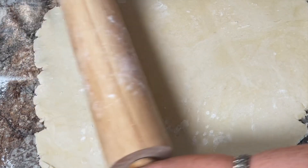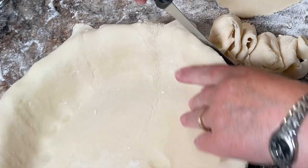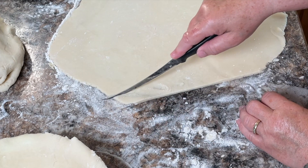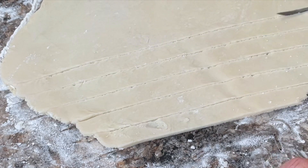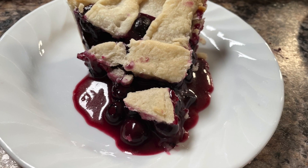When you go to make any pie, you start by doing the crust of course, and I have a separate video that shows you how to make this flaky pie crust. Once you have the pastry already made, you roll it out, put it in the bottom of a pie plate. Then I'm cutting strips so that I can do a lattice top. The pastry may need to be chilled a little bit in order for it to cooperate with you when you're doing this.